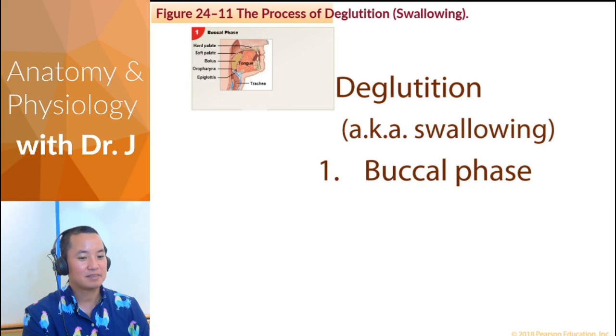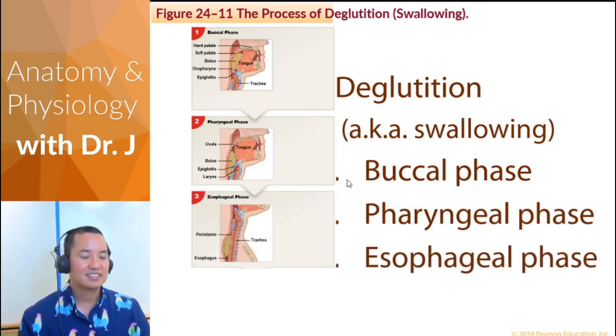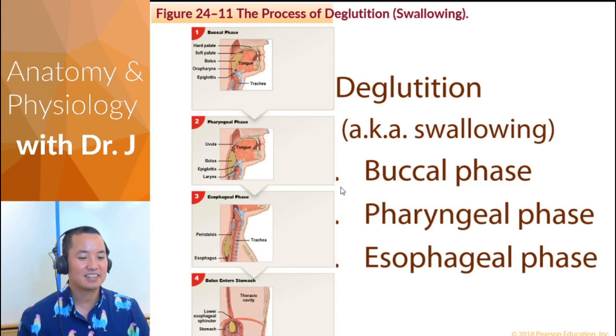So you have different phases: the buccal phase. If you remember your anatomical landmark, where is your buccal area? Your cheeks. Then you have the pharyngeal phase — you should know what your pharynx is. Esophageal phase — that tube after your pharynx. And then you enter the stomach.